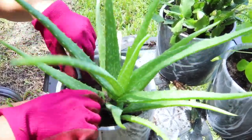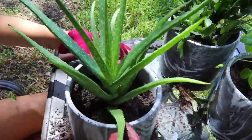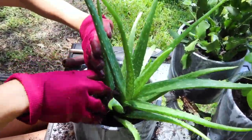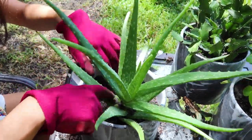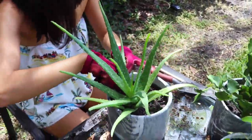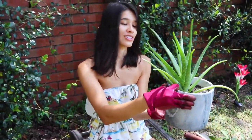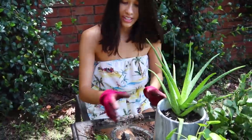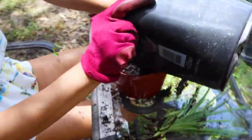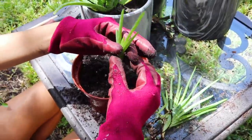I'm getting soil all over myself, but that's okay. Here is the first aloe — super cute. Now let's plant up these little babies. I'm just going to put all the little ones in here because they're not too big yet, so it'll be more of a full plant. That's how easy it is to propagate aloe.